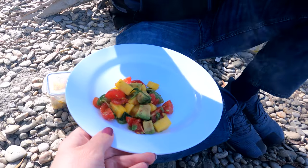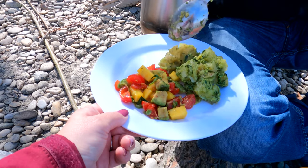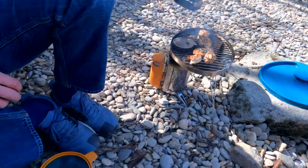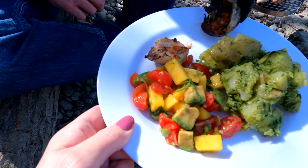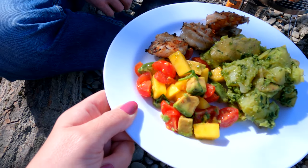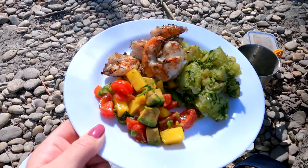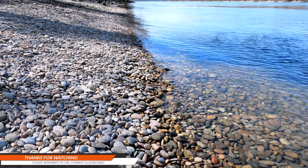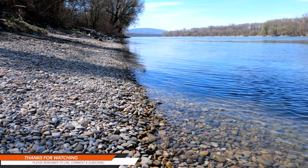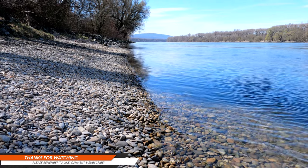Right, back to the plating up. Fabulous — let's put it in the sun so you can see it better. Delicious. Thanks for watching. We hope you've enjoyed this video. If you have, don't forget to give us a thumbs up, leave a comment, and hit that subscribe button so you don't miss our future updates. You can also find us on Instagram at Bella's Big Adventures. So from me, Doug and Bella, bye for now. Thanks for watching.